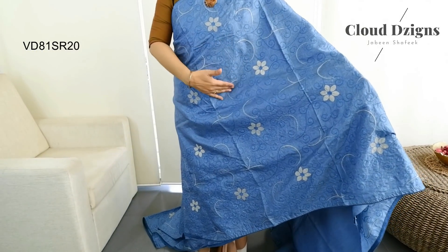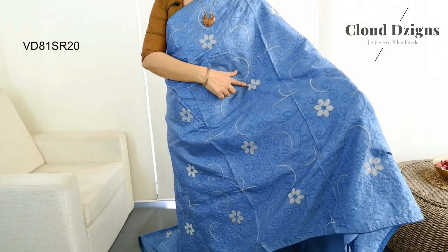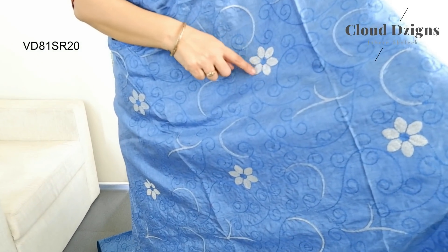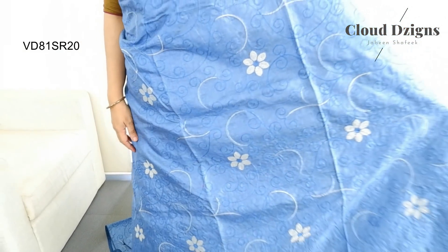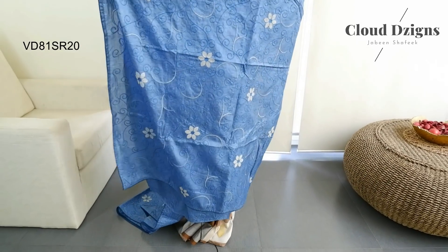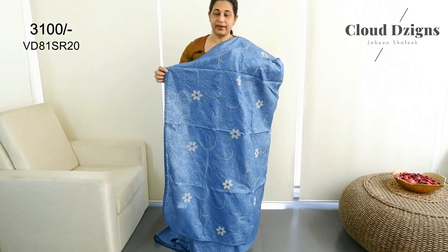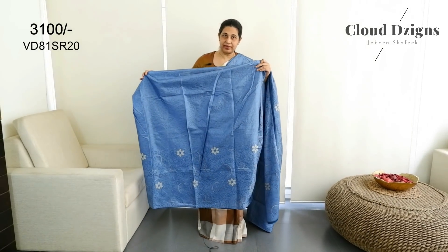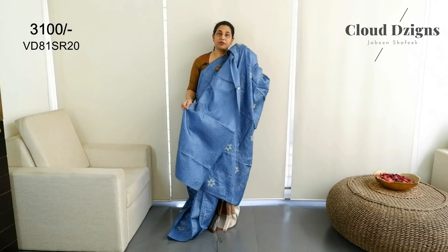This is a thread work done in chain stitch pattern — a flower and cross stitch. It is similar work done in a running pad. This is the body — it is not a piping. This is a pleated area. This is not available in the front. It is blouse material.